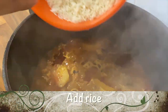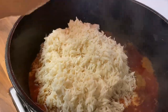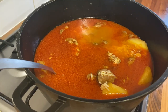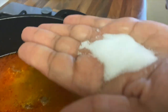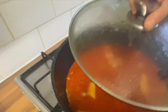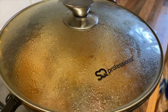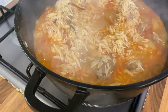It's time to add the rice now. Add some water and add some salt to taste. Cover the lid and leave to cook until the rice is fully cooked. As you can see, the rice is starting to cook as the water evaporates.